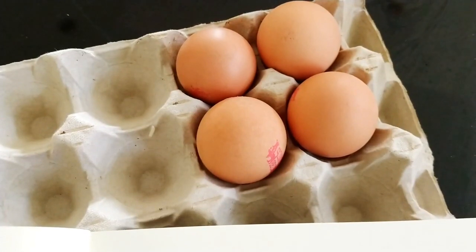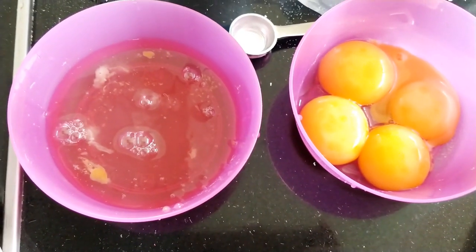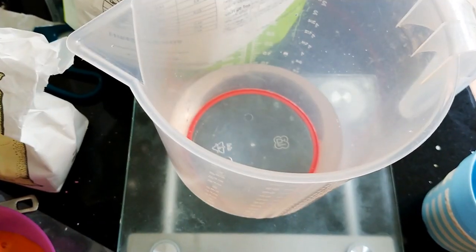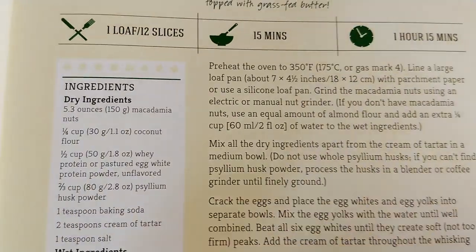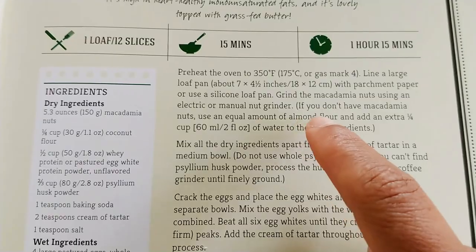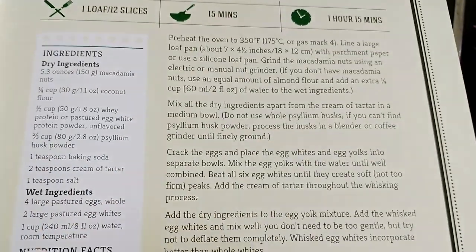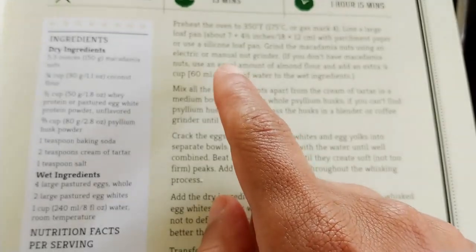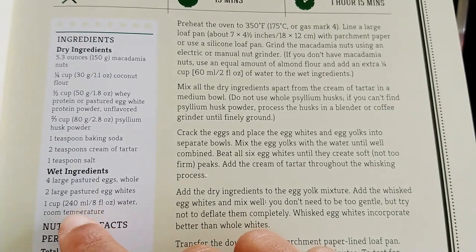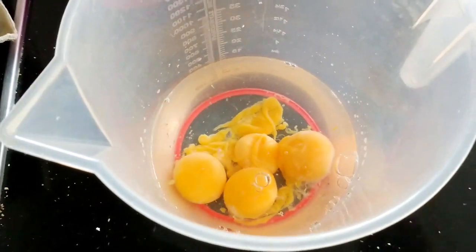4 eggs — separate the yolks and the egg whites — so 4 egg yolks and 4 egg whites, plus an additional 2 egg whites. 300 ml of water: the recipe calls for macadamia nuts but because I've substituted with almond flour I have to add an extra 60 ml of water, so that's 240 plus 60 which gives us 300 ml of water. Mix the water and the egg yolks until well combined.